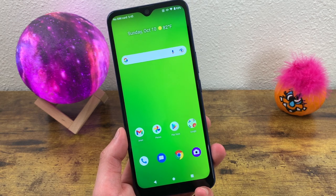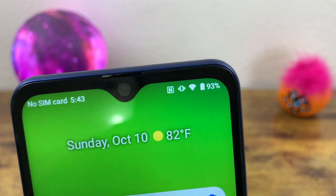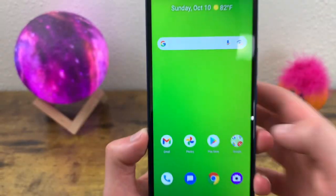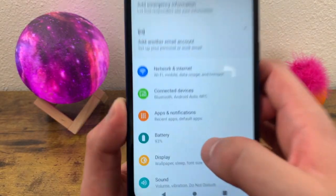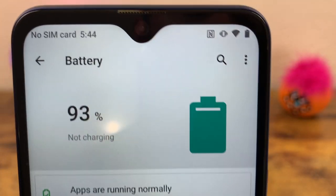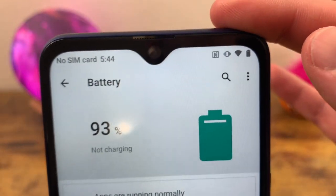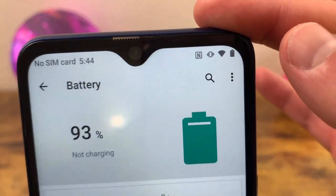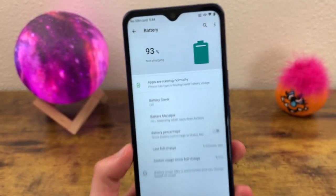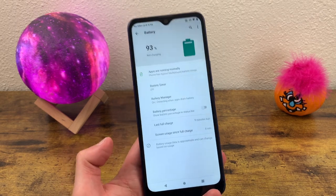The next thing I'm going to show you is how to show and hide the battery percentage on the status bar. A lot of people like it up there, but some people might want a more minimalistic look. Since it is on by default, I'm going to show you how to hide it. Go to Settings, go to Battery, and toggle off battery percentage — it's no longer going to be on your status bar, just the icon. But if you ever need to see the battery percentage without it showing at all times, you can always drop down your quick menu and it'll be right there. Because of this, I don't really see a huge benefit in having it on the status bar, but of course that's really going to be up to you.